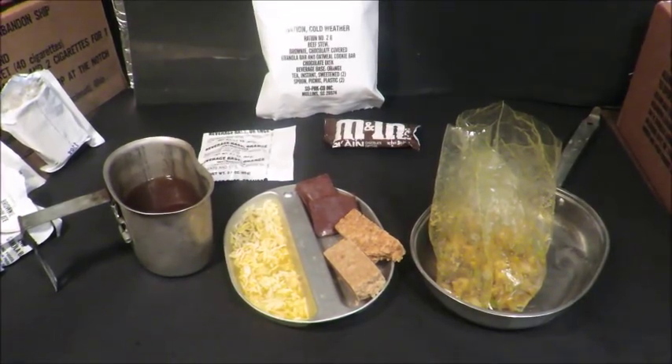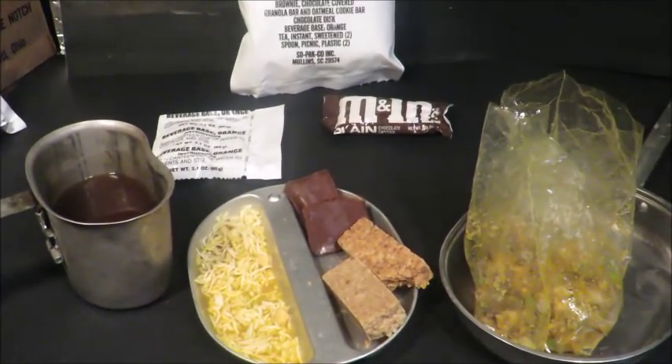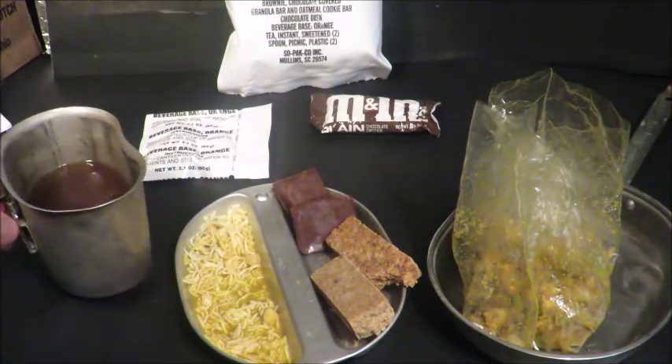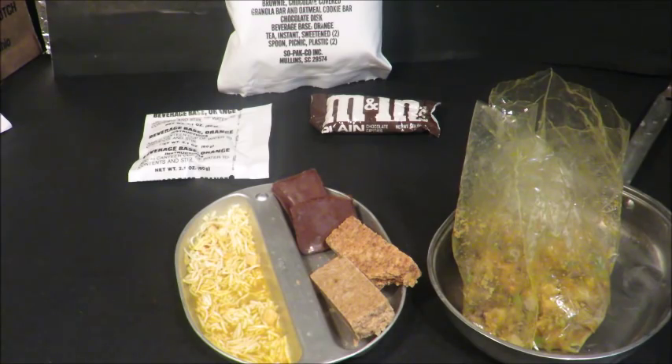This brand new camera I bought has been cutting off. My apologies for that. Anyways, let's give this tea a taste test, and it looks like the component here will be broken up into two parts as well.